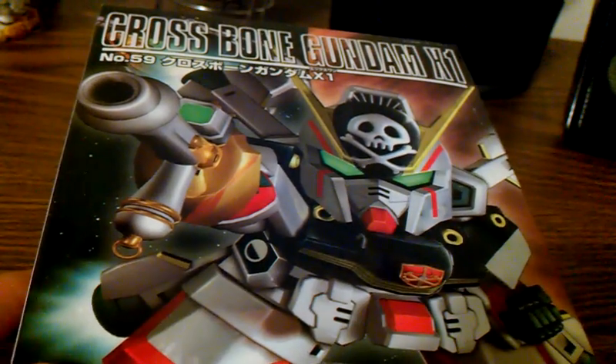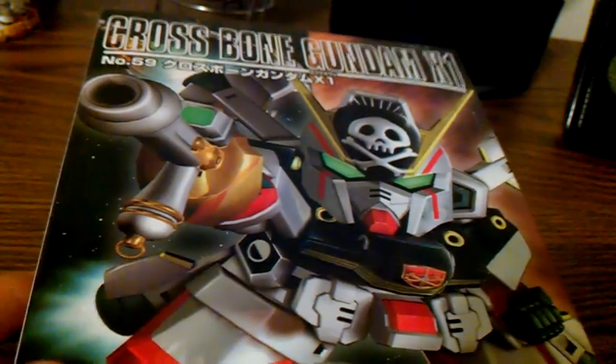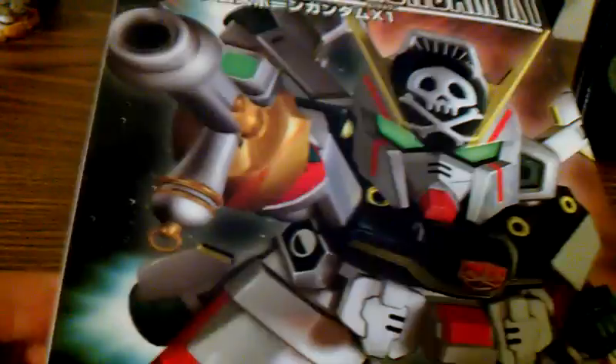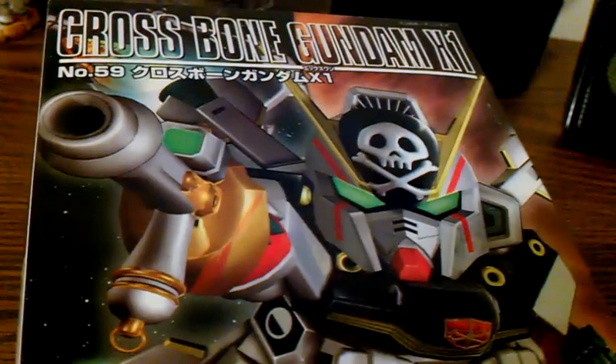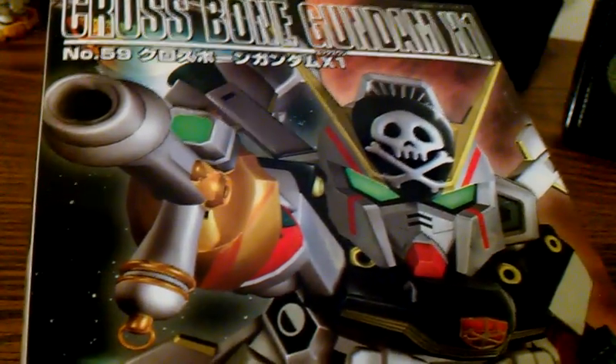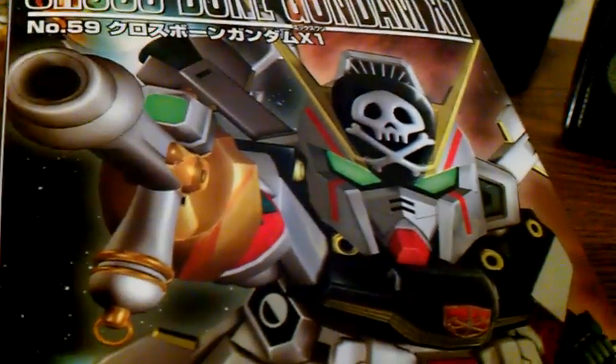Hello Gunpla fans, Chitaro speaking. This is the unboxing of the SDG Generation F number 59, Crossbone Gundam X1.